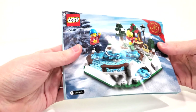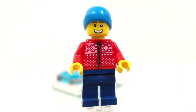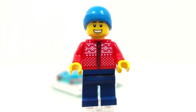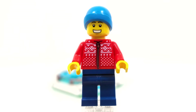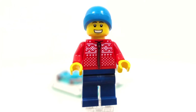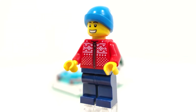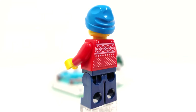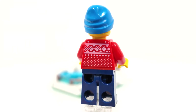Looking at our very first minifigure, we have this guy who's exclusive due to the arrangement of parts. One thing that I really love about this set is that we get two minifigures with exclusive torso pieces. The pattern on both of these torso pieces are really great, especially this one. I might even toss this on my sig fig next year for when I do Christmas pictures. Really love how this torso piece turned out.